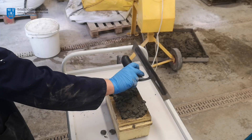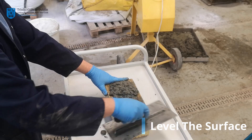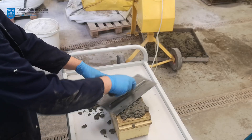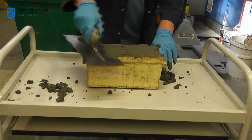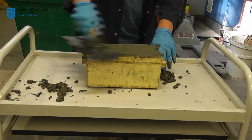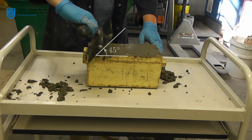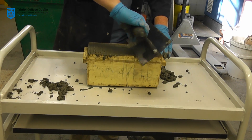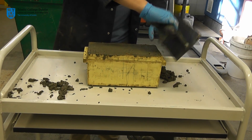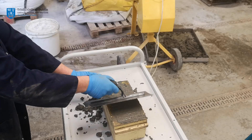Next, the top surface of the cubes must be leveled using a steel float. Firstly, push the float down and apply circular motions to the surface — this will remove large protruding aggregates and leave a smooth glazed appearance on the concrete. The float is then held at an angle of approximately 45 degrees and, by way of a sewing motion, used to level the surface. This technique should be completed in both directions to close up any air voids that might appear.